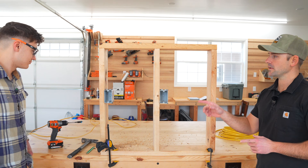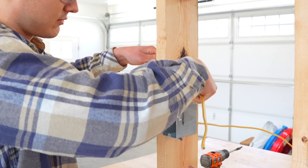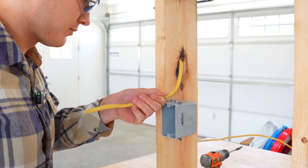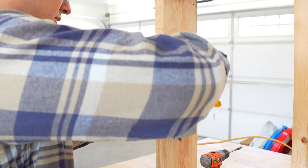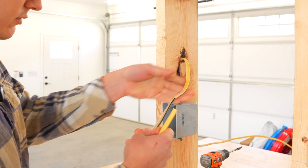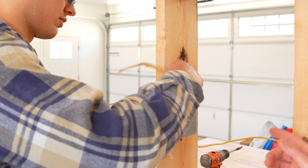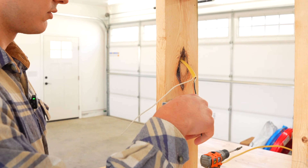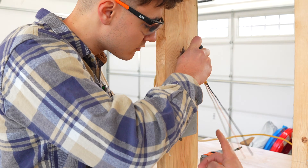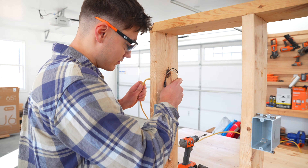Luke is now going to run our 12-2 wire to power our GFCI outlet. In our area, we need to make sure that we have six inches sticking out from the face of the electrical box when wiring outlets. Luke is using his pinky and thumb to get that distance, adding a couple inches, and he's going to pre-strip the wire now using his wire strippers — it's easier to do it before placing it in the box. He pulled off the sheathing and is now going to remove the paper. It's critical that you do not have any paper left in your receptacle box, because that is a fire hazard. No paper in the electrical boxes. He's now going to punch out the back of the box to give an area to push the wire through, and he's going to fish his stripped wires through the outlet box.